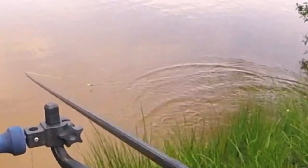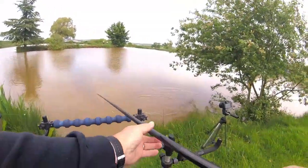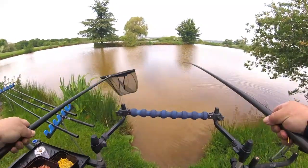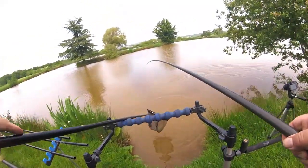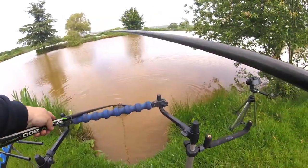What have we got here? A little smallish carp — yeah. Still a pretty fish though.